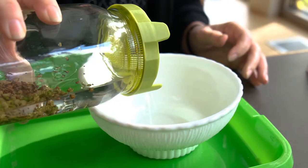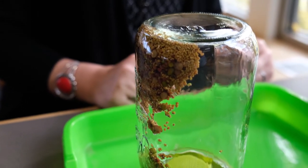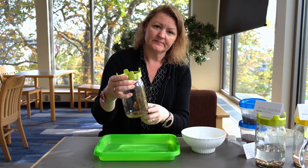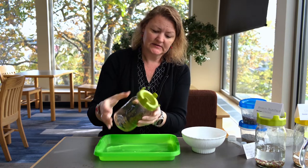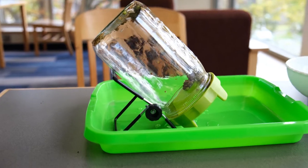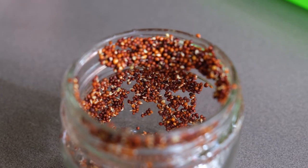Once you've drained the water out and you have the soaked seeds, most of the water should be out — it's okay if there's just a little left in the bottom. What you want to do is turn it upside down and let it drain. Another option is to use a stand to lean it, or just lay it in a bowl.